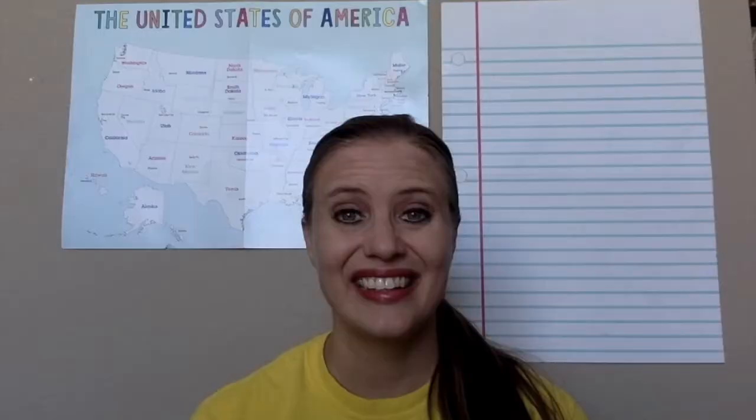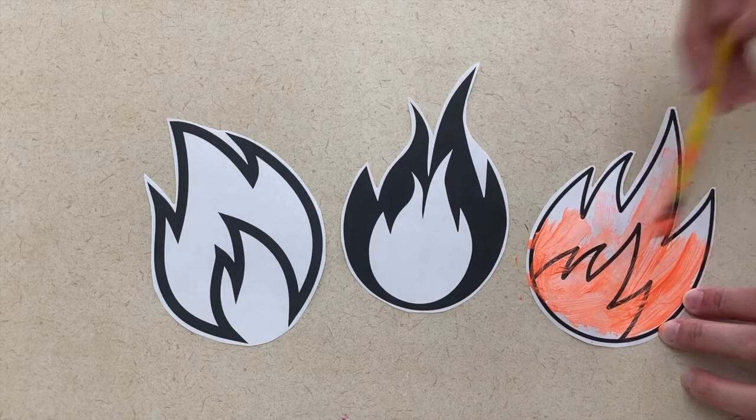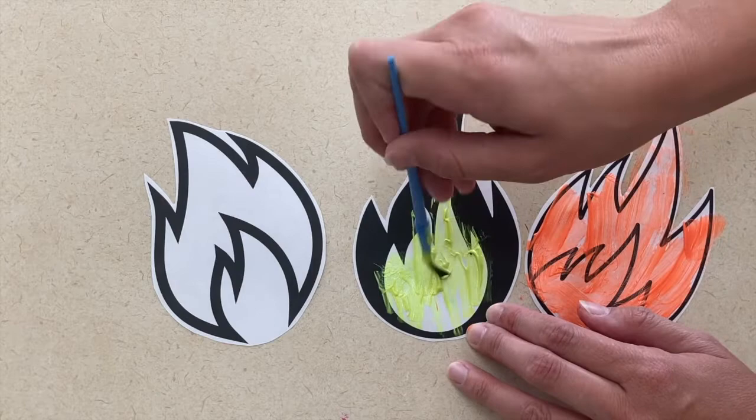The second art project is a flame picture. I went ahead and cut out different flames because I wanted it to look different. I would have the children paint each flame a different color. When they're dry, you will glue those flames onto a blank sheet of paper. You can also have them draw water on the top as if water is being sprayed on the flames.